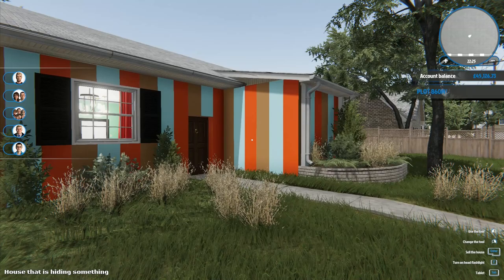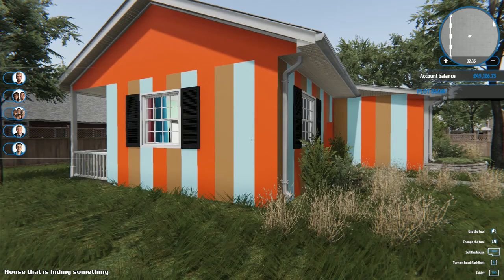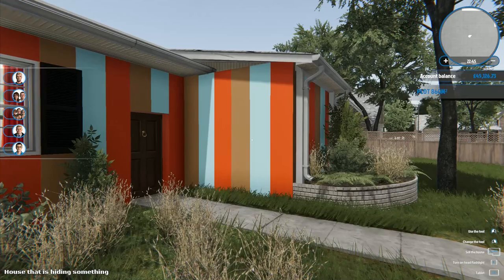Welcome back to House Flipper. We painted the outside of our house last time and went for stripes - the idea was to make it look like everything was bought cheap, nothing matched. I picked three colors that didn't go well together and it certainly stands out. The house definitely stands out strongly from absolutely everywhere you might possibly look at it.